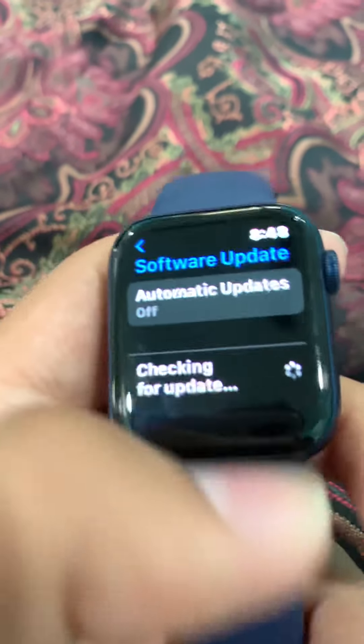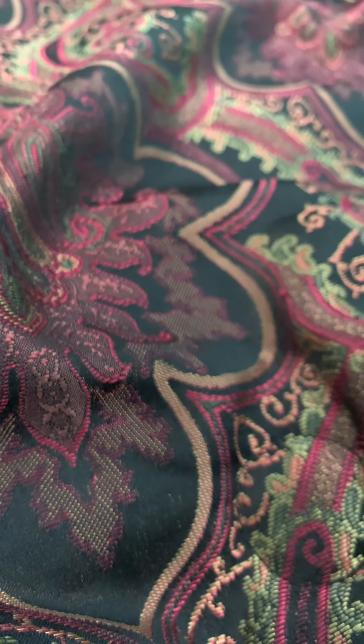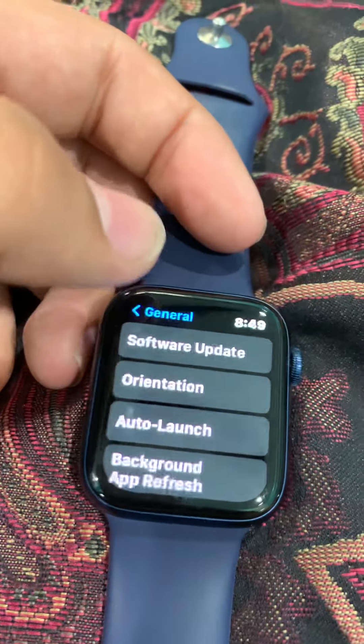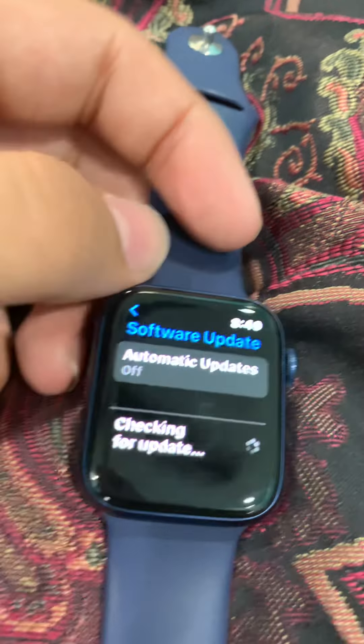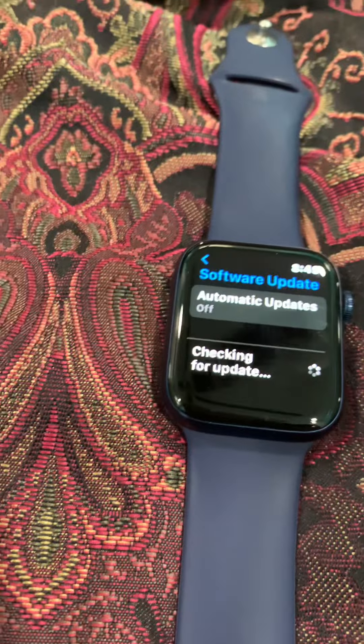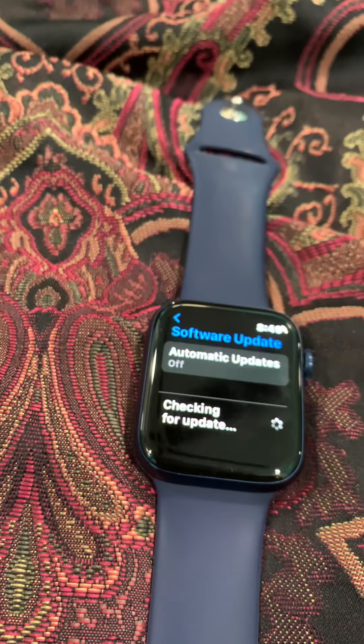And then it says 'oh, your watch is up to date.' Like, it's checking for an update — I go back, software update... I don't know why it does that. Why does it take so long to check for an update?